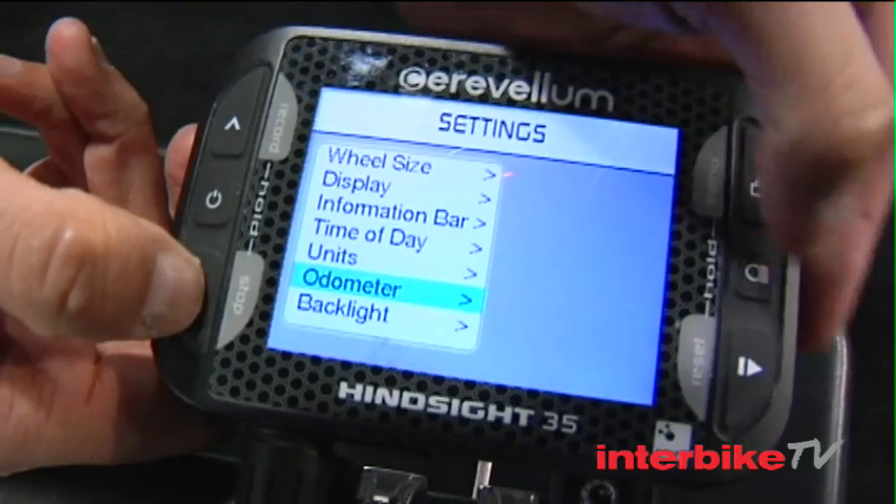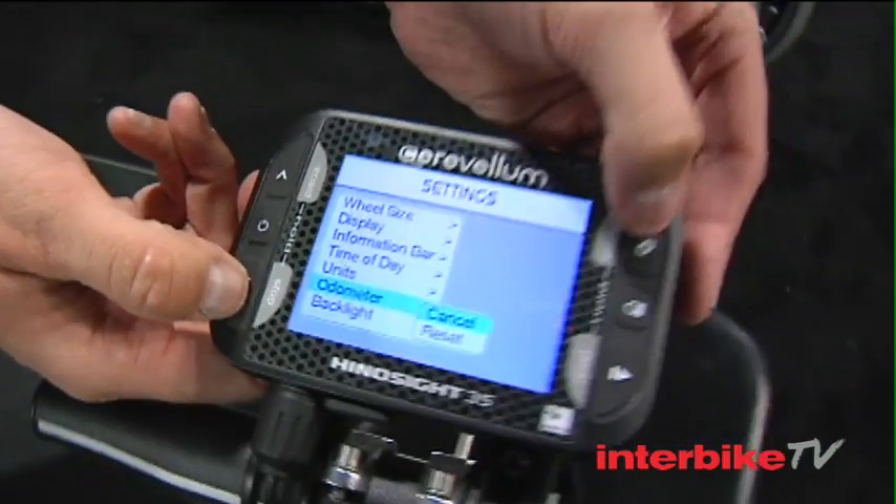It says ANT+ on it — what does that mean for someone who has a power meter or heart rate monitor? We've created our own operating system — it's basically like Apple in the sense that you can add apps to it, so it's very expandable and upgradeable. A person with a PowerTap or SRM that's ANT-based can download an app through our website that updates the operating system and allows them to view their data live on the screen.